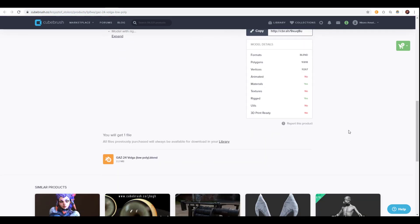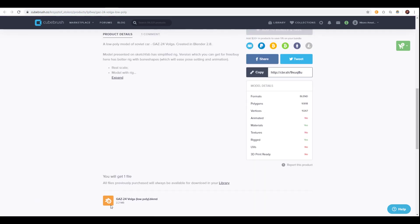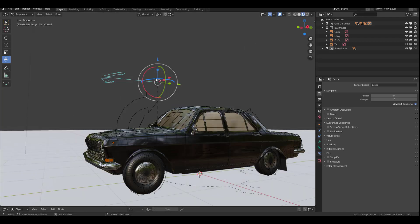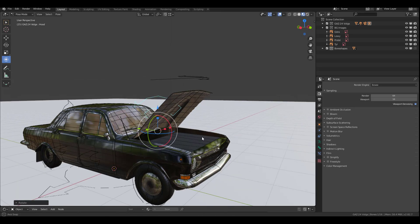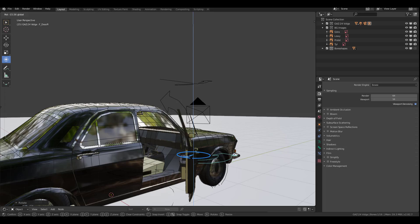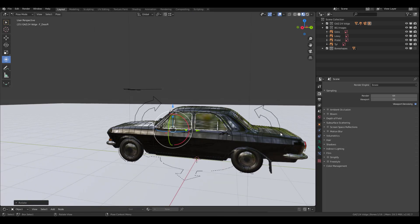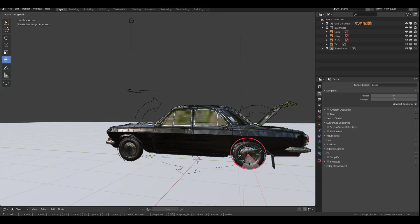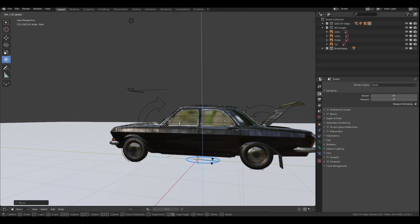If you scroll down you're going to notice that there is a Blender file that has everything done. This model is rigged and at the same time it has materials. It is not animated — it is only a blend file. So in case you want to use this in a different application, you need to export it. When exporting, you will only be able to export the model itself, not the rig or any animation.